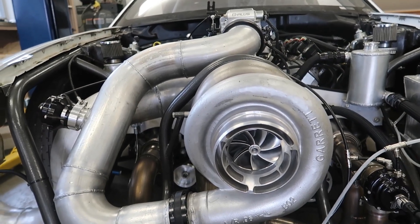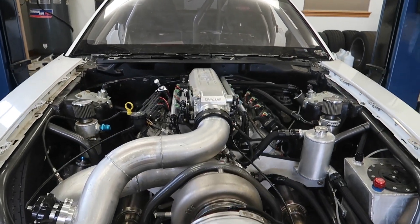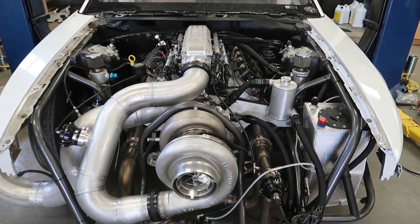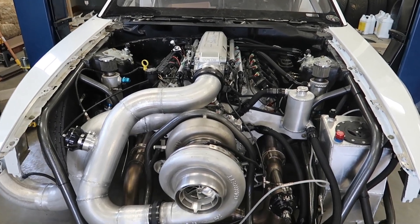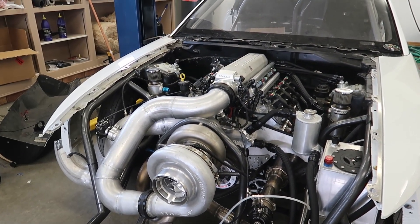It's a very large turbo, but this thing has no problem spooling it thanks to that Hughes Performance converter, Hughes dump valves, and a little bit of methanol. Super excited about that. It's going to spool way faster at good altitude — this is over 7,000 DA right now.